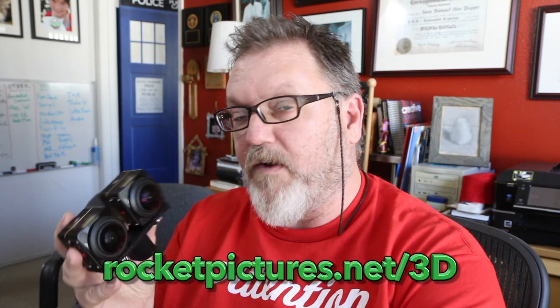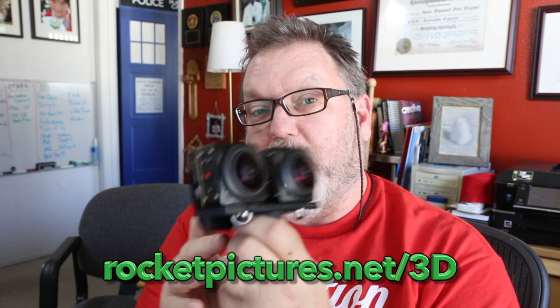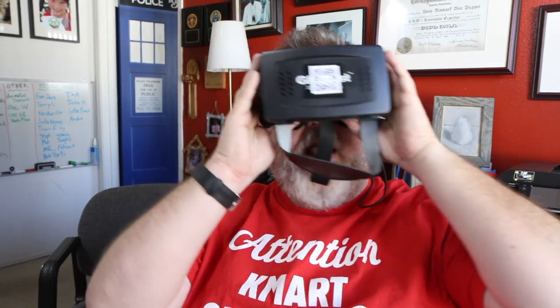To do that, I've taken my PixPro camera, which is two cameras that go back-to-back, and I have put them side-by-side. I sell this mount on my website, rocketpictures.net/3D. You mount the two cameras side-by-side and they function just like eyes. You get one video for the right eye, one video for the left eye, and each one has a panoramic 180-degree vertical and horizontal field of view. So when you put the goggles on, you can look all around and get the real experience of immersion.